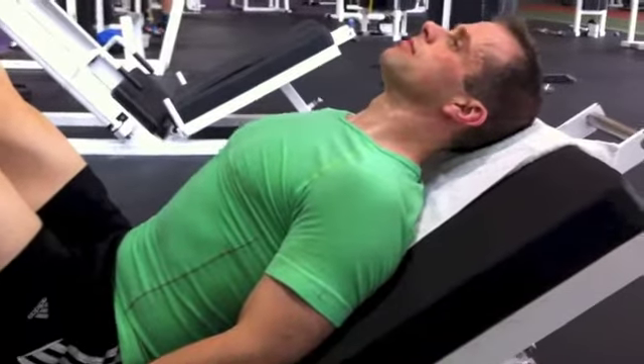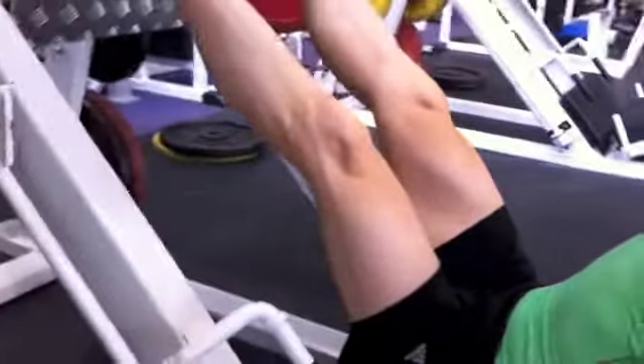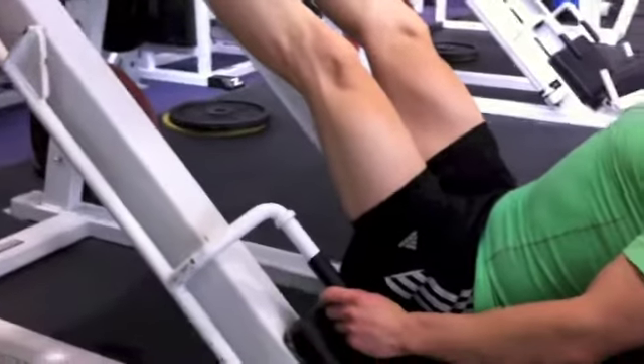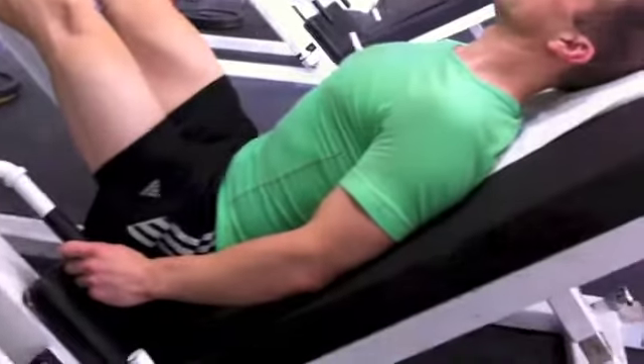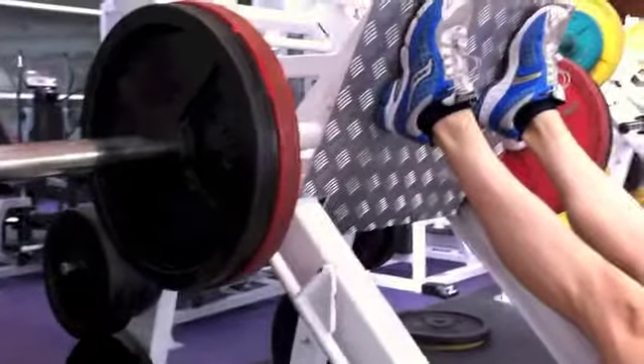We're working the leg press machine, which means your form needs to be absolutely spot-on. We're working your quads, your hamstrings, your butt, the core, and shoulder stabilizers. Make sure you've got correct form — we've got 100 kilos here, and some people might find that too hard.